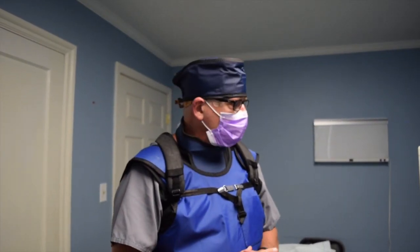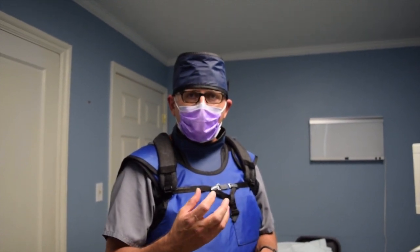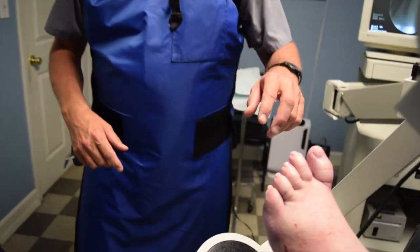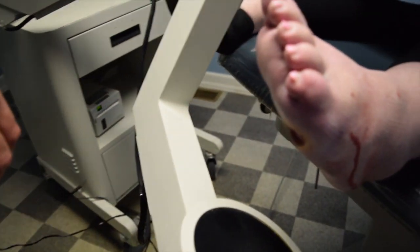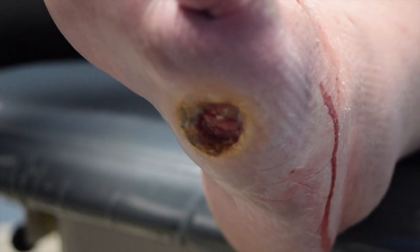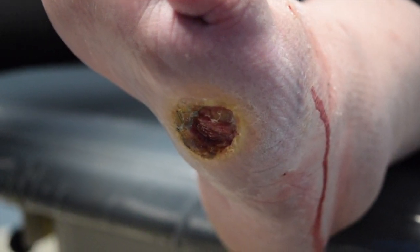I want to show you a patient today. We're going to perform a procedure on her to raise the 5th metatarsal. If you look at the bottom of her foot, she has a pretty bad ulcer that had started here, very infected when she came in. We gave her Bactrim and that's gotten her better.